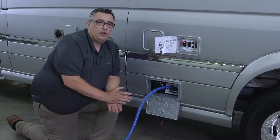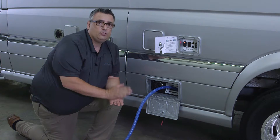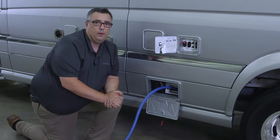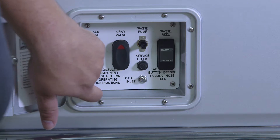Only let that macerator pump run until the tank is evacuated. You do not want to run that pump dry — you can cause damage to the pump. Once that tank is empty, just push and hold in the down position.